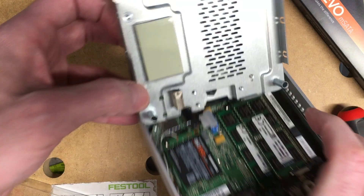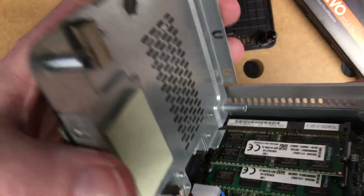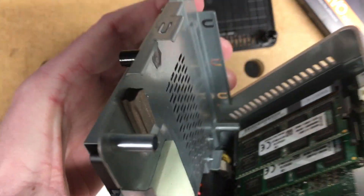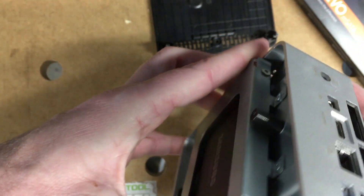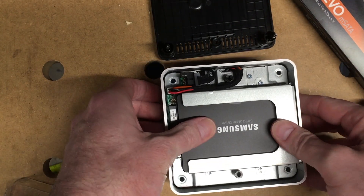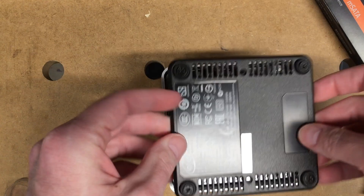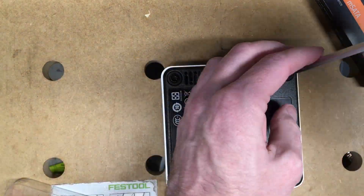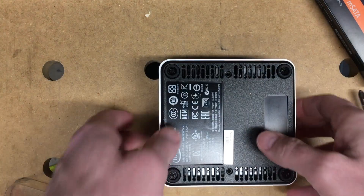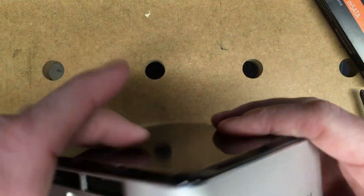I have to be careful here when I put this back in. You kind of have to pull it out and pull it this way a little bit to get it over everything. It's back in. And then I'll put the case back on. So now the screws are back on — it's ready to go.